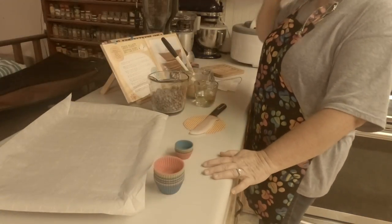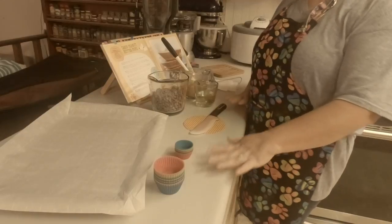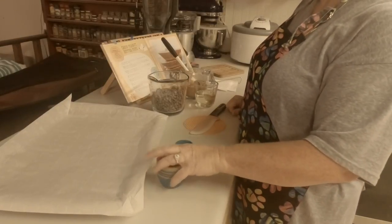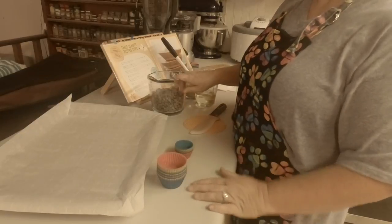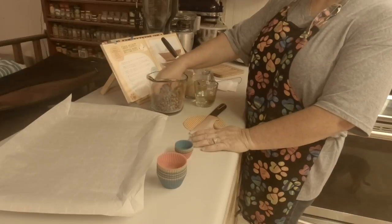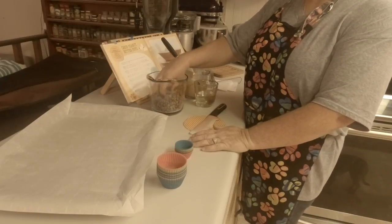Hello and welcome to Cooking with the Huskies. In this video we are going to make the carrot peanut butter cups. I already had everything measured out. I am doubling my recipe — I have a lot of dogs, so this time I'm going to double it.